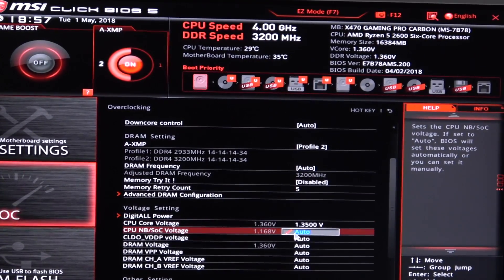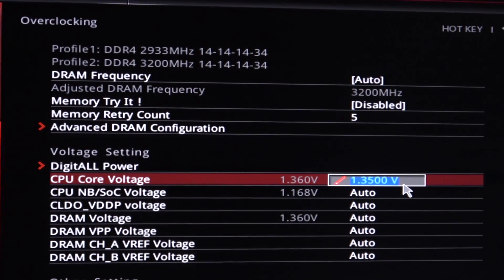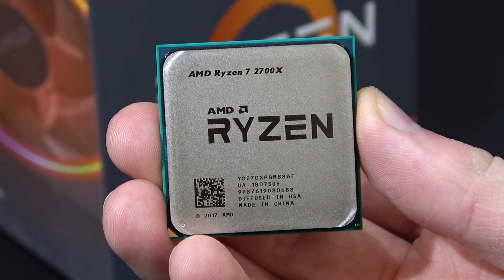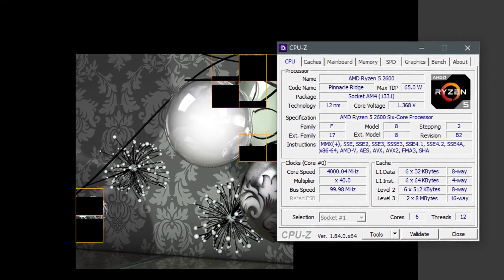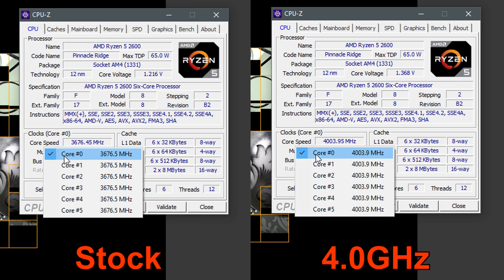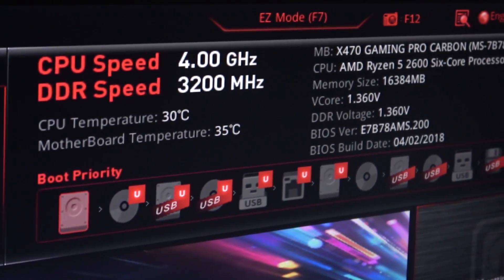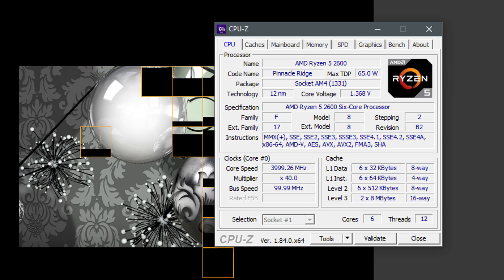Unfortunately this MSI board doesn't currently allow for my beloved offset overclocking, so that's why I simply entered 1.35 volts. I already pre-tested everything, so that's the CPU core voltage I got my 2600 stable at, and I didn't need to use any load line calibration or any of the likes. Unlike with my 2700X, I didn't win the silicon lottery with this Ryzen 5 chip — I'd say this 2600 is pretty average. According to CPU-Z I only got it stable at 1.36 volts at that clock speed. I actually intended to go higher than 4 GHz, but for just 100 MHz more I needed to apply so much more voltage it simply wasn't worth it, so I decided to stick with a solid 4 GHz.